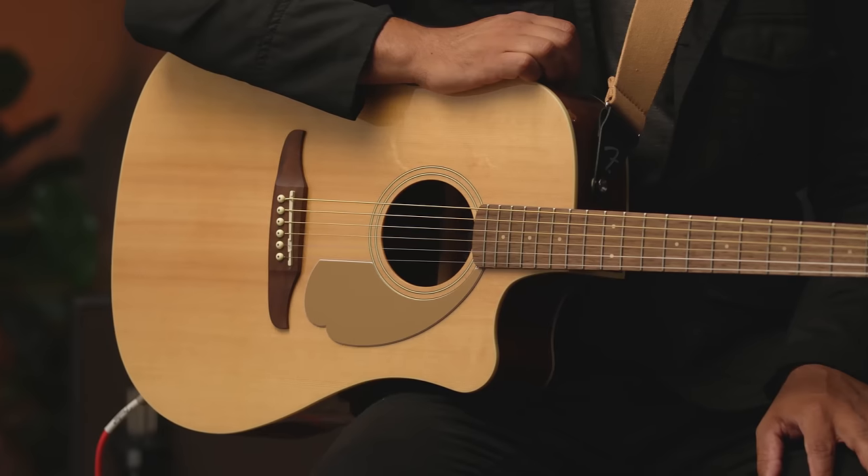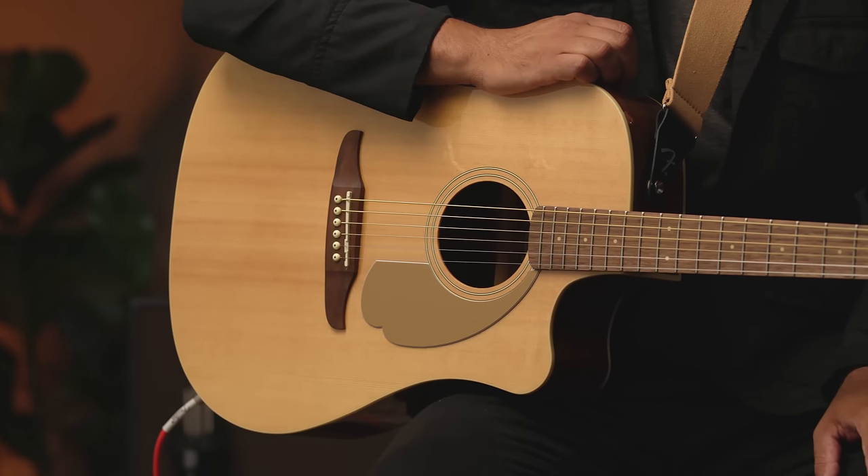Hey there, I'm Eugene Edwards and in this video we're going to talk about the Redondo Player Acoustic Guitar. We'll talk about some of its unique features, the types of music you can play with it, and we'll hear what it sounds like. It's a really fun guitar, and it's available in a bunch of really cool colors.